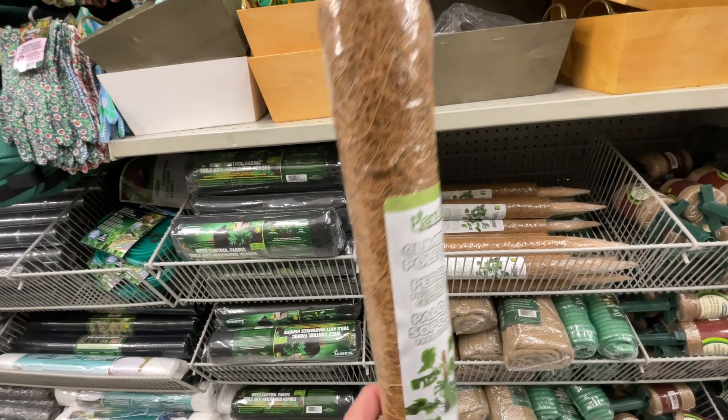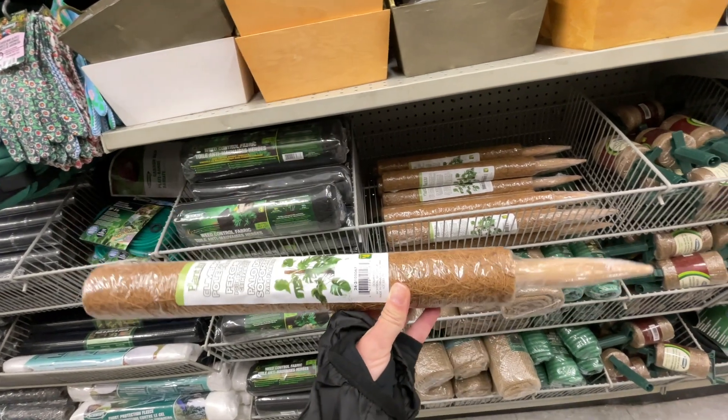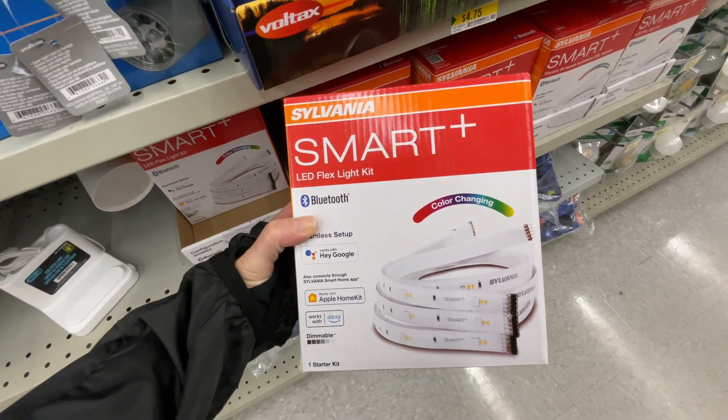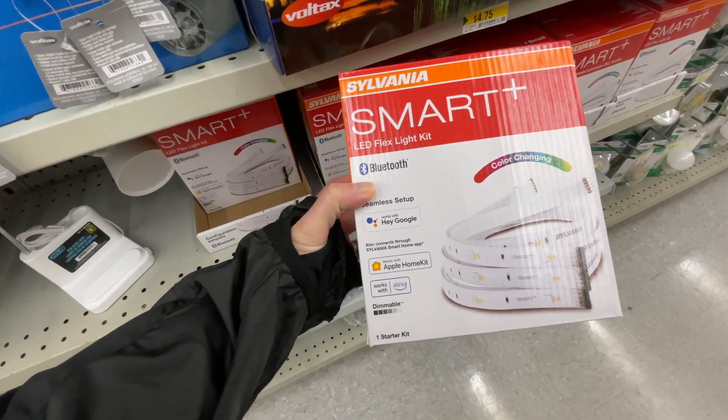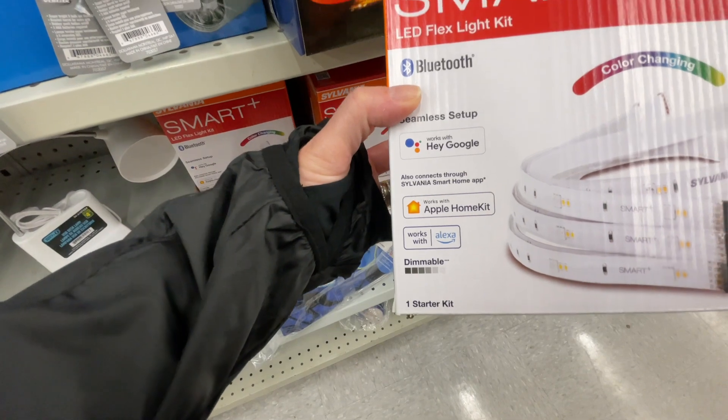Here is a climbing pole for four dollars. I haven't seen this before — I think I'm gonna have to try and see if it's any good. And then lastly, this LED light kit for five dollars. It's a smart one, Bluetooth compatible with Google and Alexa.